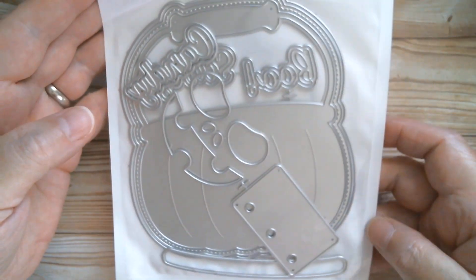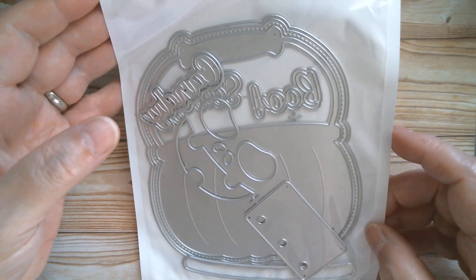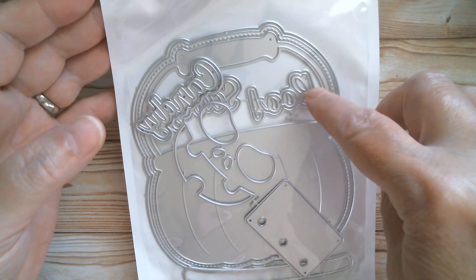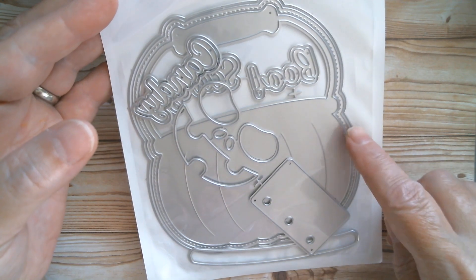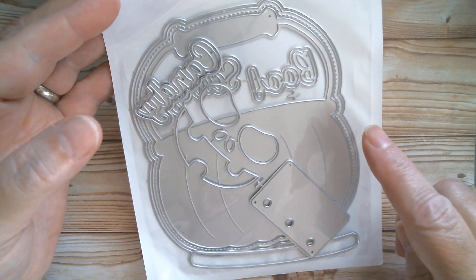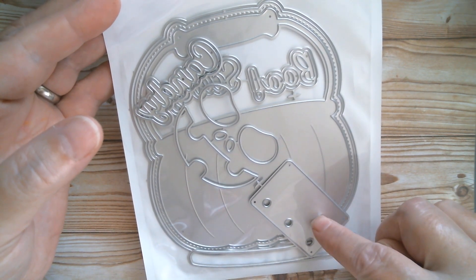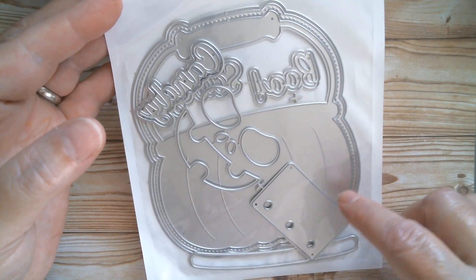First up we have a gorgeous — and it is big — Halloween Bucket. It's got a pumpkin face, it's got Candy, Boo, and I think that says Scary. So this can either be an easel card, it can be a shaker, and it can also be a mini album. So you're going to be able to do three things with this.